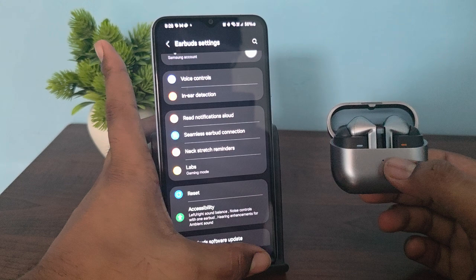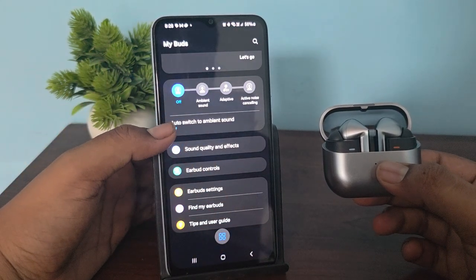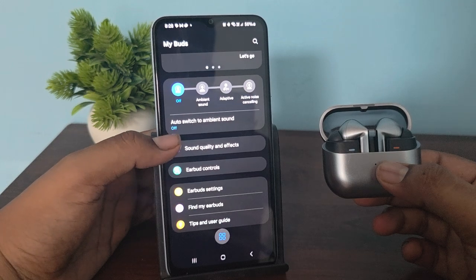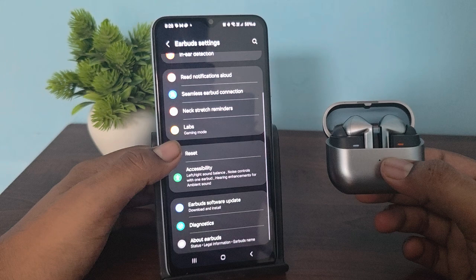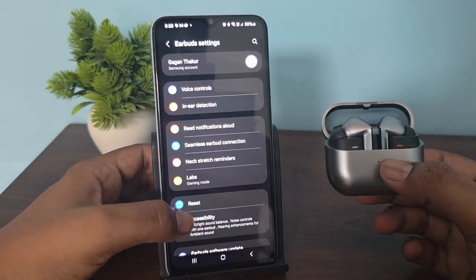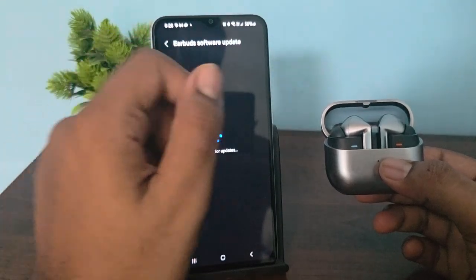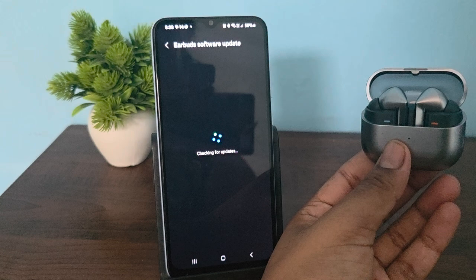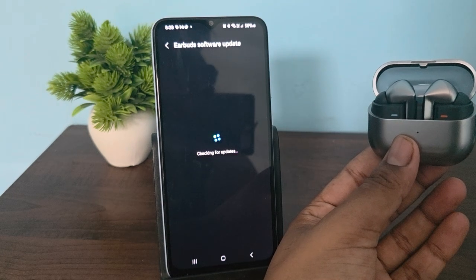If you are still having the issue, check for a software update. Make sure your buds software is up to date. Open the Wearable app again, then go to earbud settings, and you will see the option for earbuds software update — tap download and install.